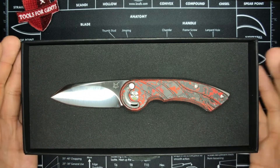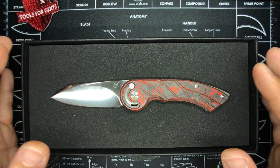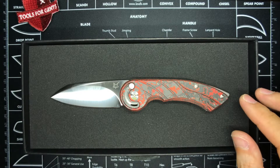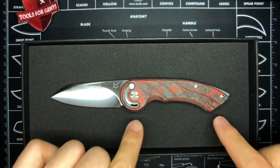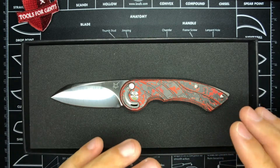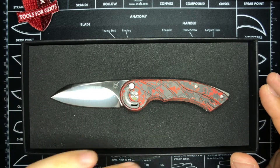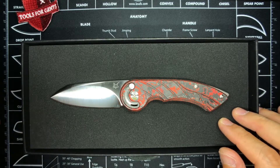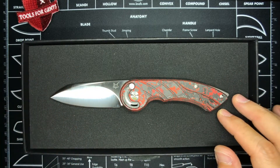I decided to purchase this from Tools for Gents rather than Blade HQ, Knife Center, or even Urban Tool House, a local online knife store that also carries this knife. The main reasons: one, they offer this exclusive fat carbon version — the lava carbon fiber which looks really sick. Two, this thing is going for 277 euros, and including shipping it is 295 euros, which is cheaper than any other source, even locally. And that shipping is direct from Germany to Singapore with no freight forwarding needed.